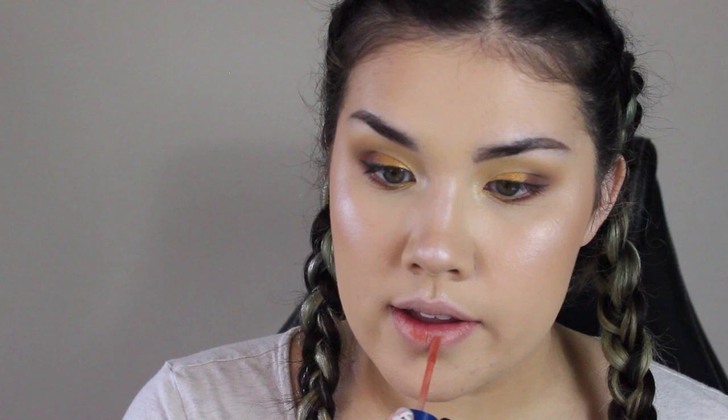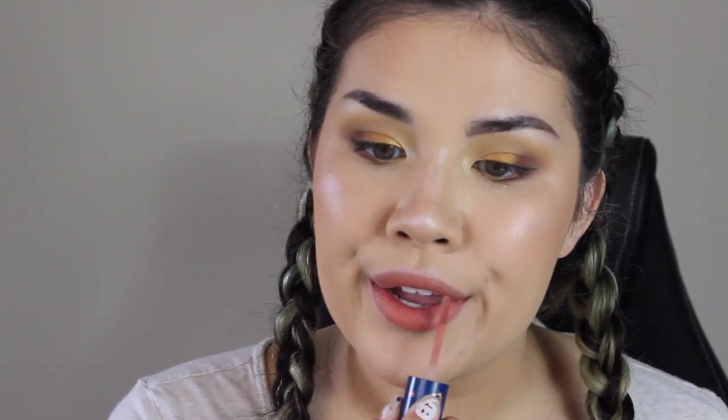For the lip color, we're just going to go with Hermione. I'm going to add a little bit of Ron in the outer corners, I think — doing a little ombre effect.